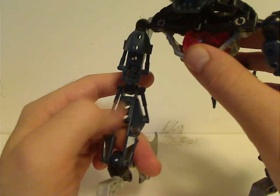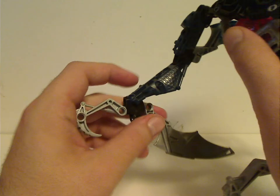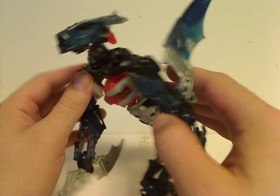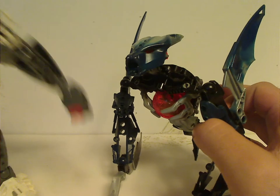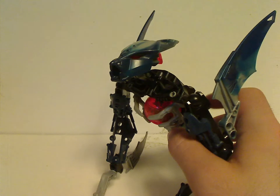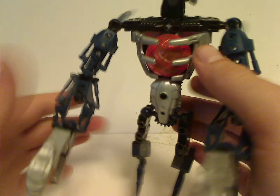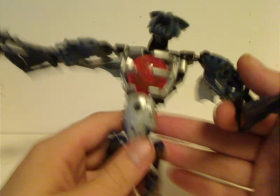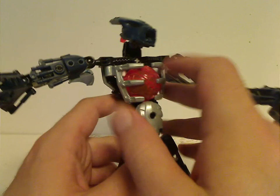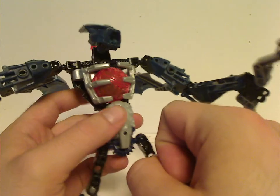The arms were just comprised of Inika or Piraka arms, and also have the silver Rahkshi hooks on them. The Makuta sets do have a lot of black to them, like how the Toa sets have a lot of gray to them — though they did change that up with the Mistika range, but more on that when we get to those. The torso piece is something new since the 2005 Toa Hordika, and it's kind of similar to that — it has a rib cage piece in it that holds the Tridax pod.